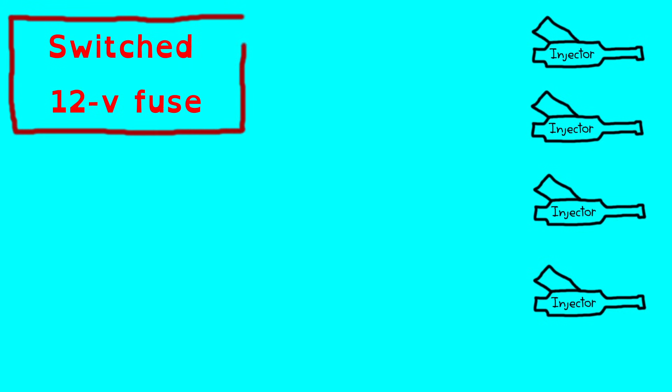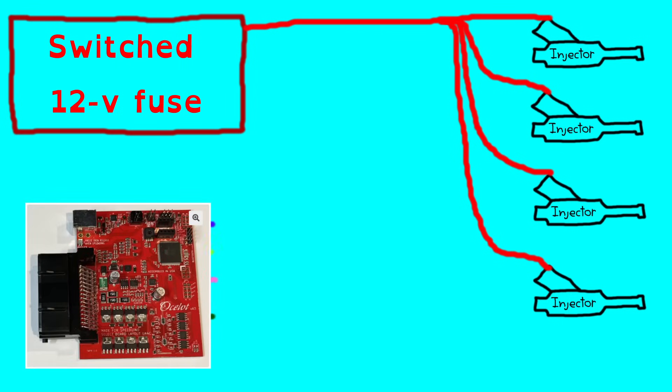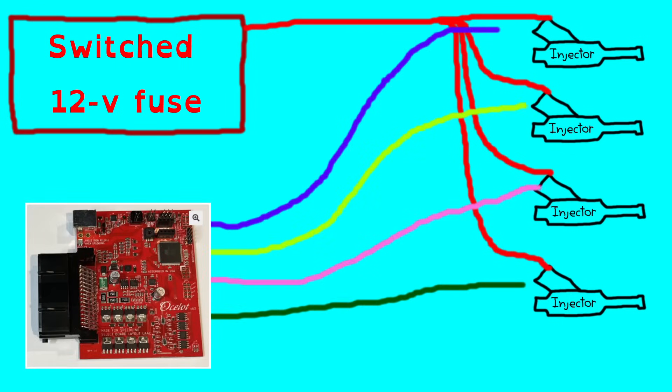Now that we have wired our ignition system, let's turn our attention to the injectors. First, the injectors will also need a switched 12-volt power source — again, this should come from your fuse box. All that's left after this is to run each individual injector wire from your ECU to your injectors. This should also be done in firing order rather than cylinder order if you plan on doing fully sequential injection.